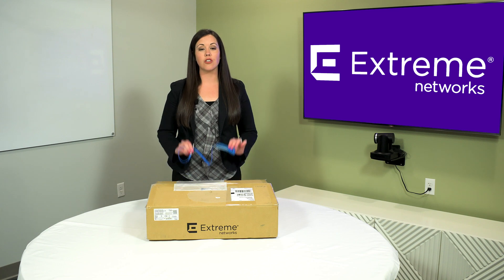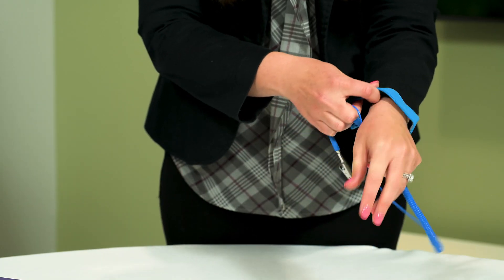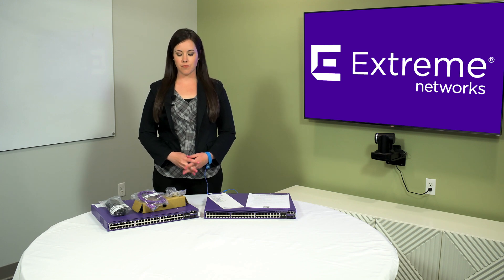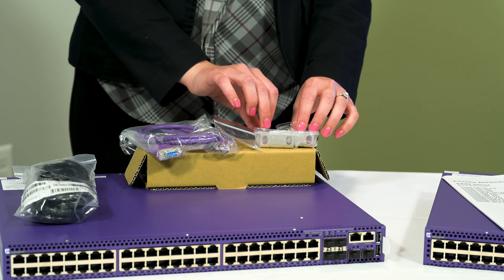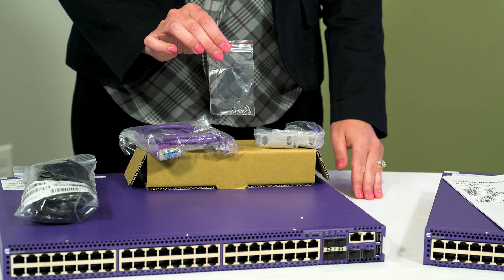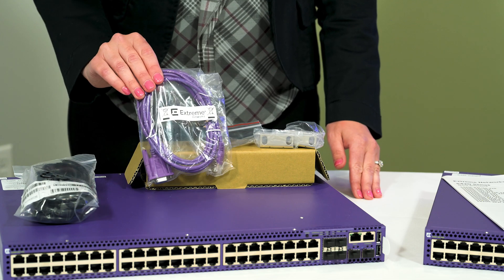Before unboxing, make sure you ground yourself by putting on an anti-static wrist strap. The 5420 series box contains the following: one accessory box containing two sets of short rack mount ears, one clear pouch with rack mount screws, and one DB9 to RJ45 cable.